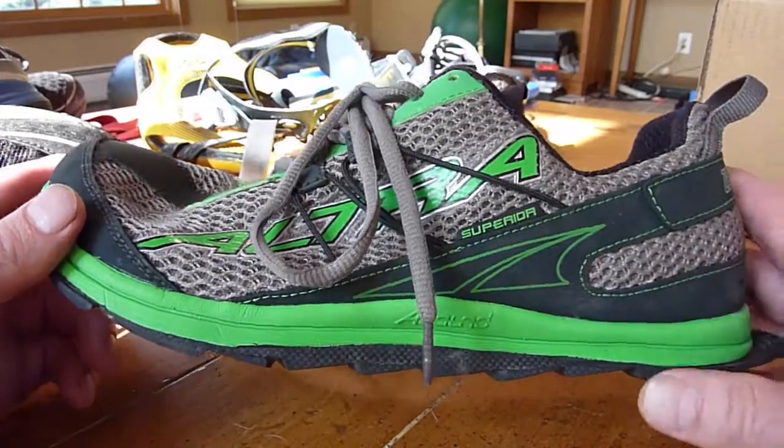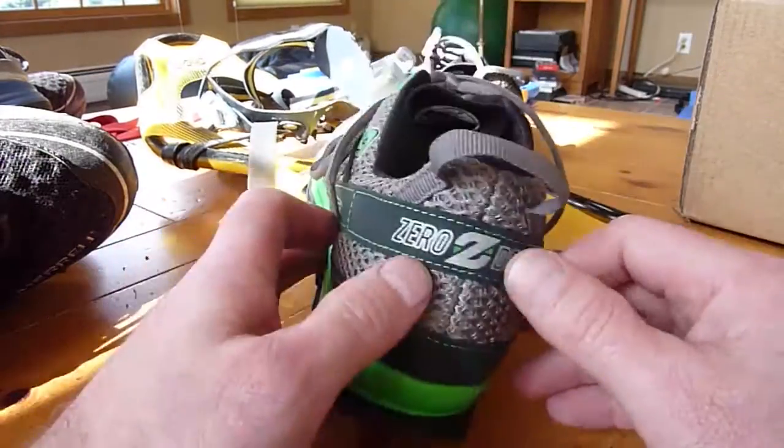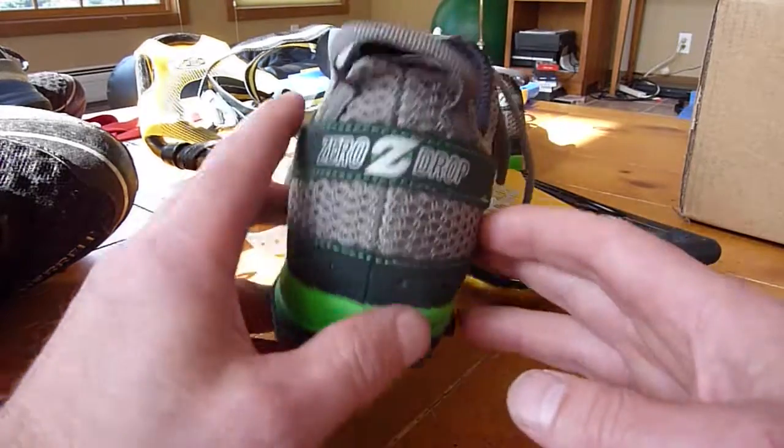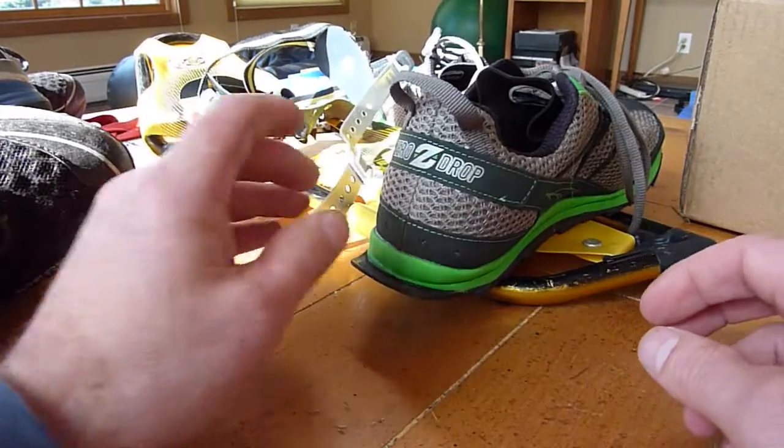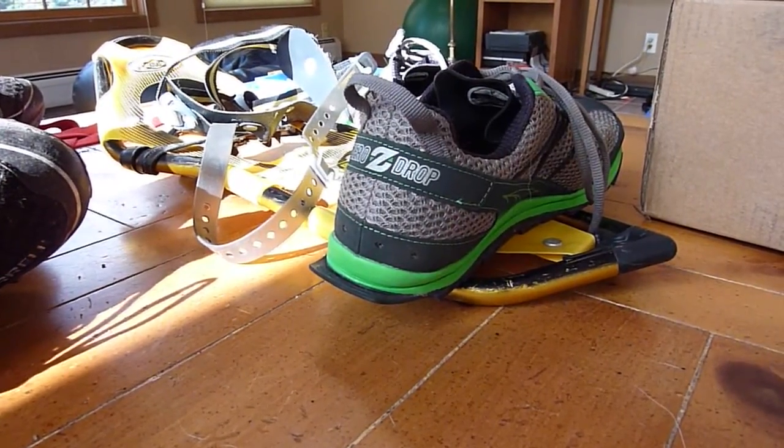Anyway, that's my review. I'm going to return these for another pair that hopefully doesn't have this little defect where it's tilted inward. And if I do, I'll make a new review with how I like running in them. Thanks, guys.